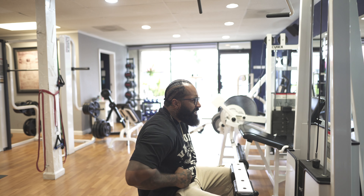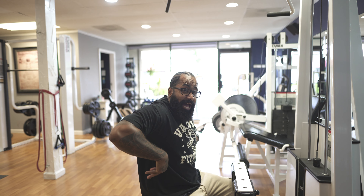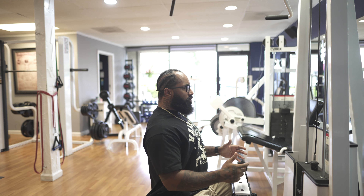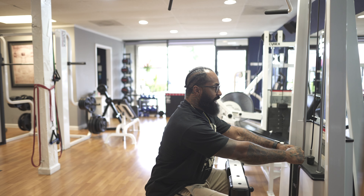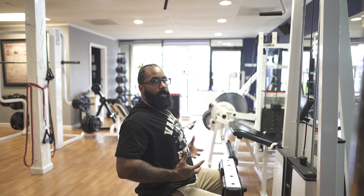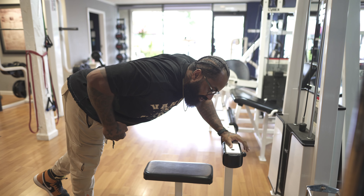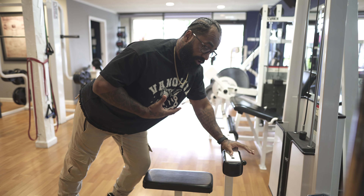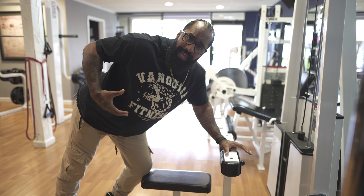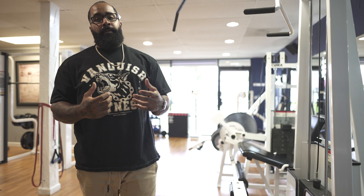Same thing for seated rows — I see a lot of people hunched over pulling like this. With that posture you can only get the very outside of the lats; there's no way to get that deep, nice 3D effect on your back. Instead, stretch out and then when you come back, chest up and flex. Just doing this motion without weight you can feel your back flexing. Once you lift your chest up, the whole side of the back is working — mainly lats, but you're also hitting all the small muscles in the back.